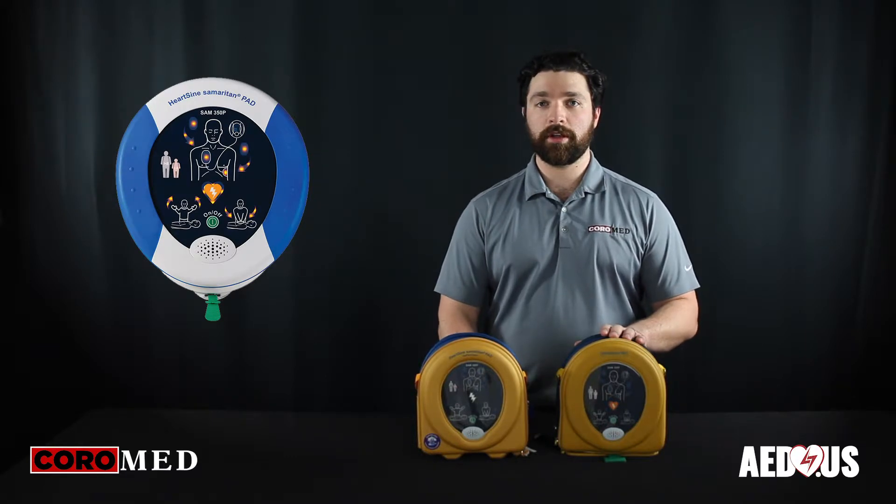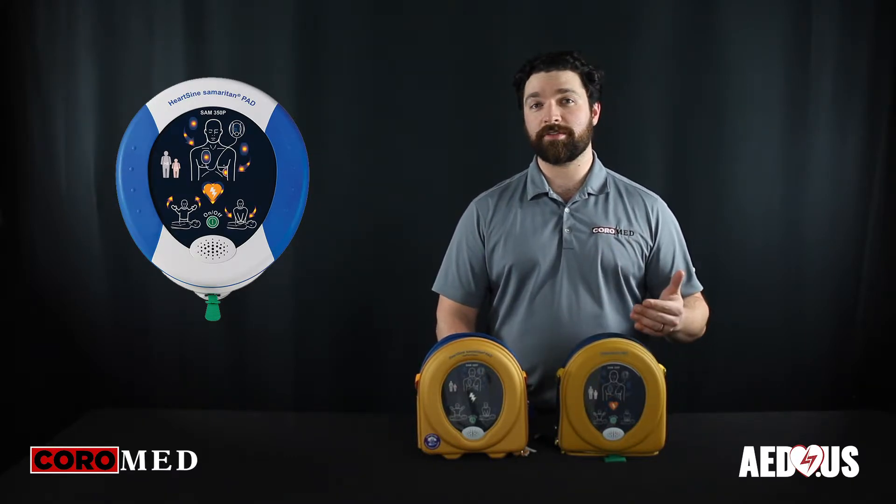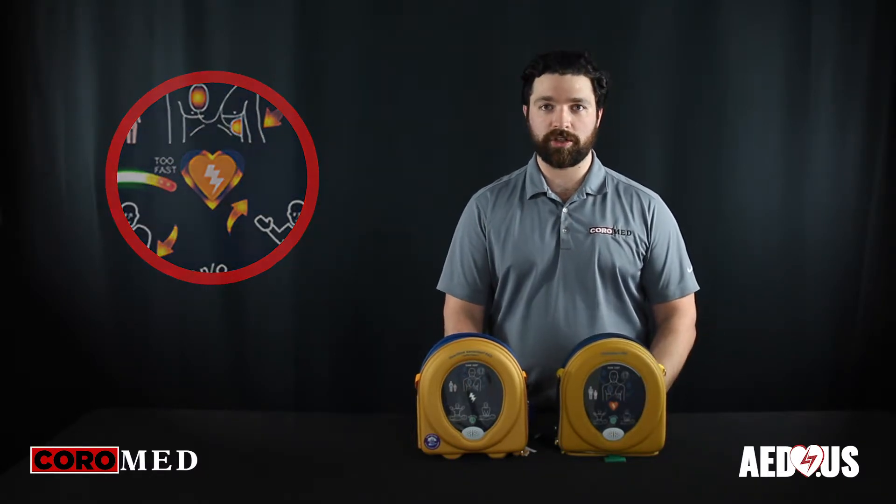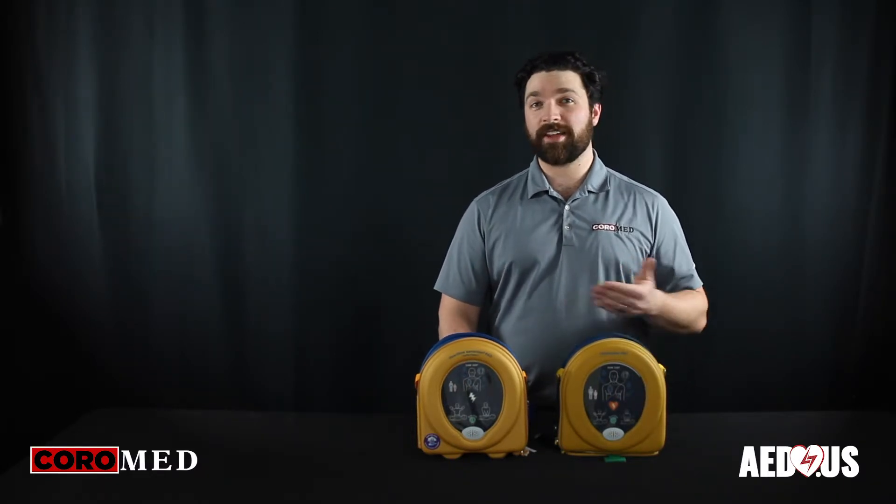One of the key differences is that the 350 is the semi-automatic version, meaning that if a shock is advised, there'll be a button light up that then has to be pressed to deliver the shock to the patient. This is an added safety step allowing the rescuer to make sure that no one is touching the patient and that the area is clear to deliver a shock.